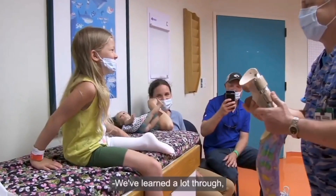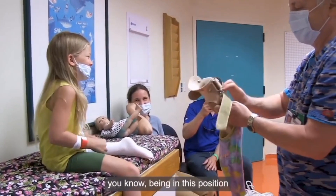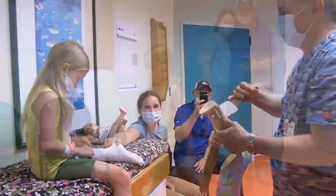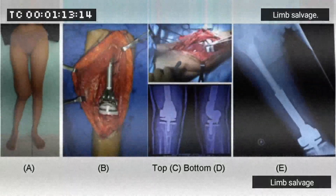Rotationplasty is most often used for young children under the age of 12 who have so much growing left to do that other types of limb salvage options may not work well.